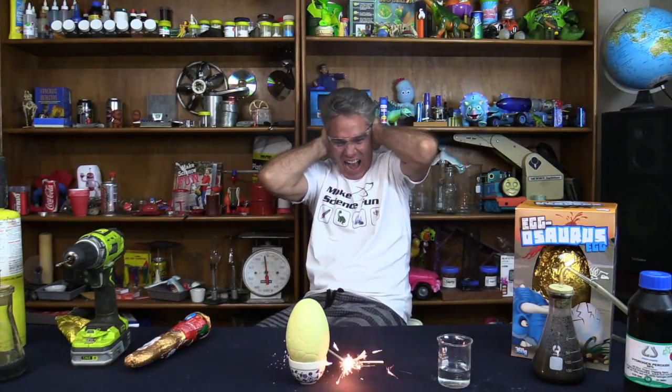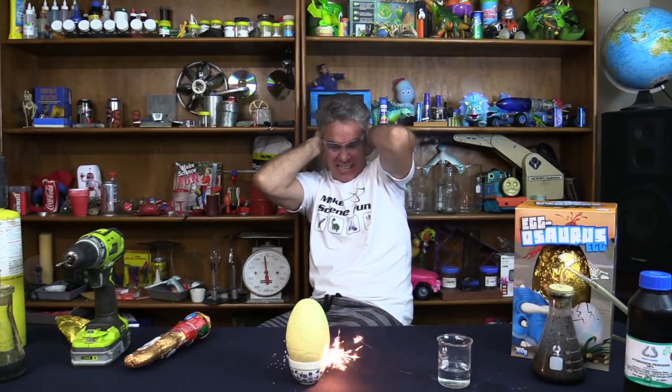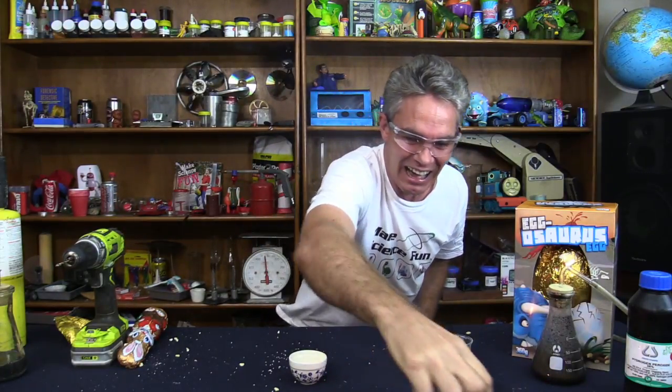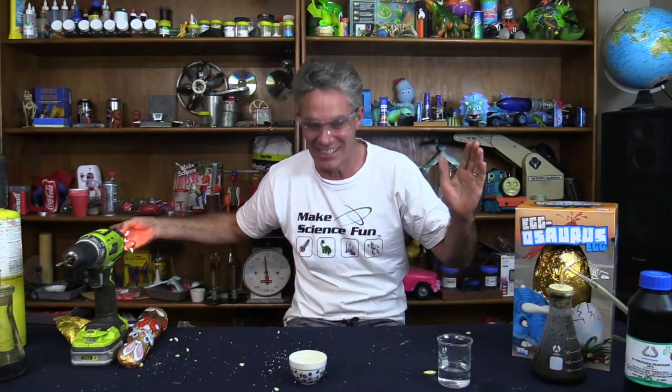I'm going to sit back on this one. I don't want to sit anywhere near it. I don't like this. This is stupid. That's how you open up an Easter egg — I make science fun.